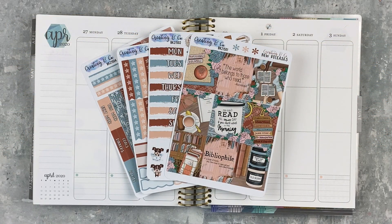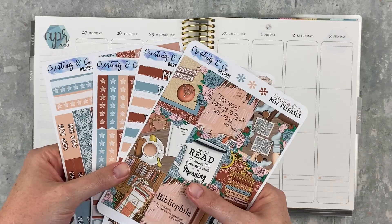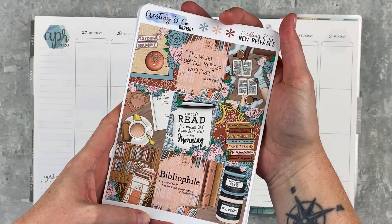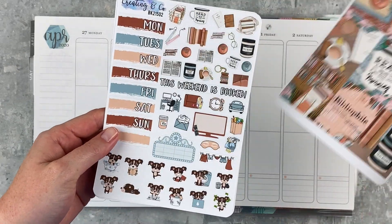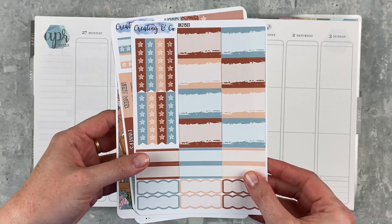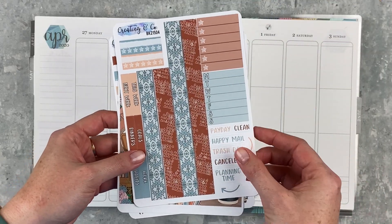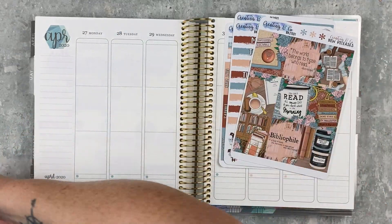Hey y'all, it's Taylor from Tattoo Teacher Plans, welcome back to my channel. Today we are doing a memory spread for the week of April 27th through May 3rd. I have this kit from Creating and Co called Bibliophile — it's really cute and has some fun colors that are a little different from what I've been using lately. It has a fun theme; I've been trying to read more, being more intentional about it, reading some non-fiction and some fiction.